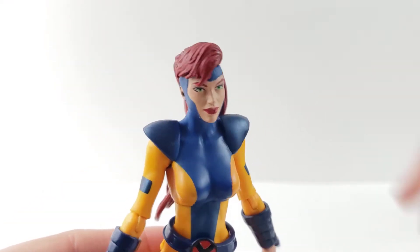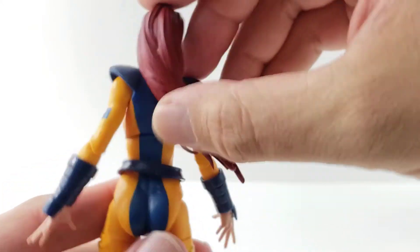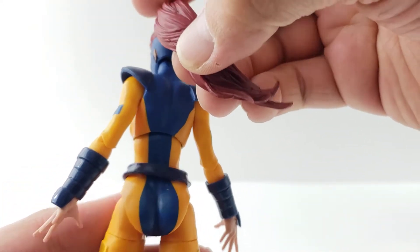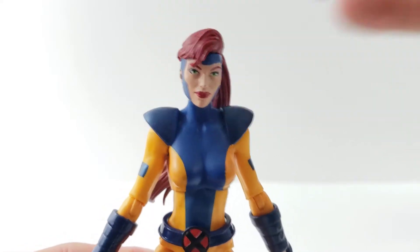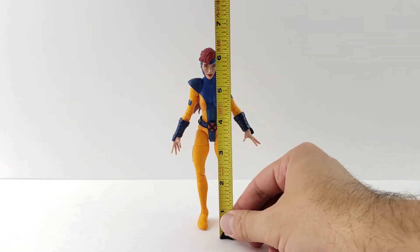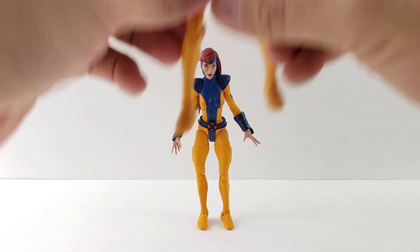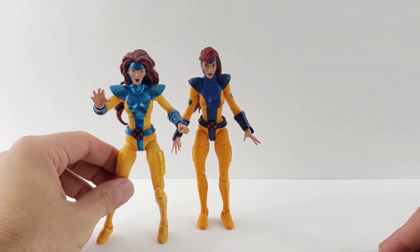So here she is with her alternate head, which I think looks awesome — this looks so cool. You can see the back of the figure a little more. I'll show you guys how tall Jean Grey is. She stands about six inches tall. And here she is next to the Rocket Raccoon Wave Jean Grey that we got many years ago.